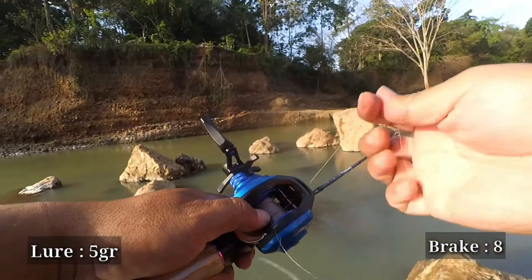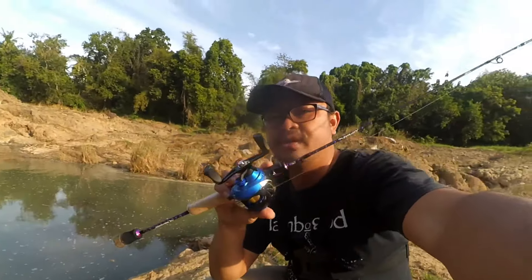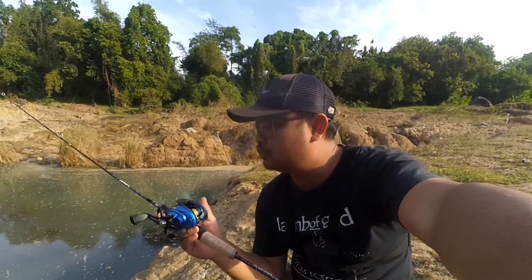Backlash when casting against the wind is completely normal — even expensive baitcasting reels will backlash in the wind. So, Sobat Tengler, that was a brief review from me. The RailBite Casting Bingo Live, priced at only Rp99.000, has the advantage of being very affordable, and using lures from 5 grams up to 6 grams is very easy to set up — no issues at all in casting performance, considering its price of only Rp99.000.